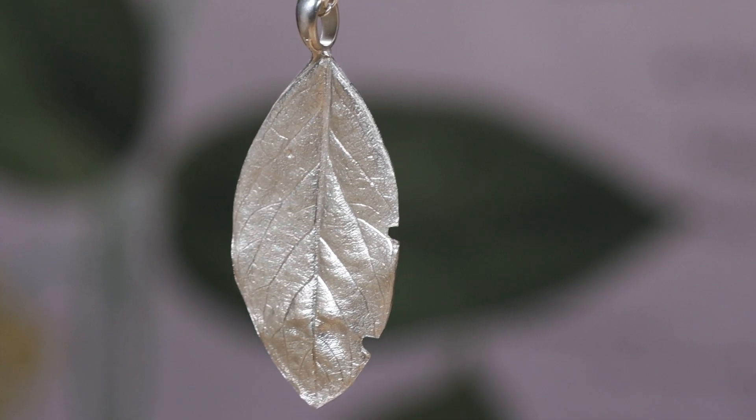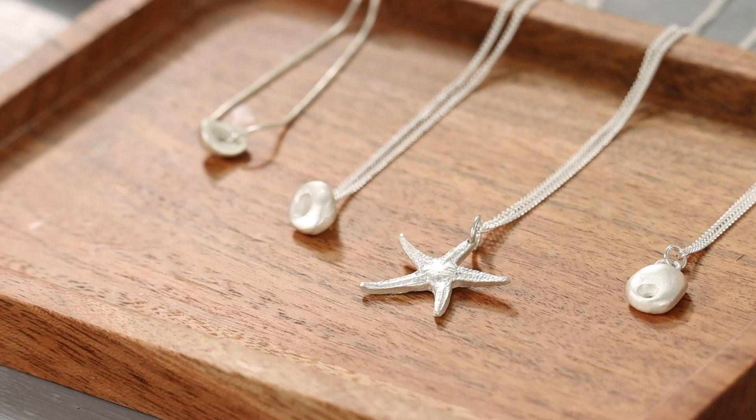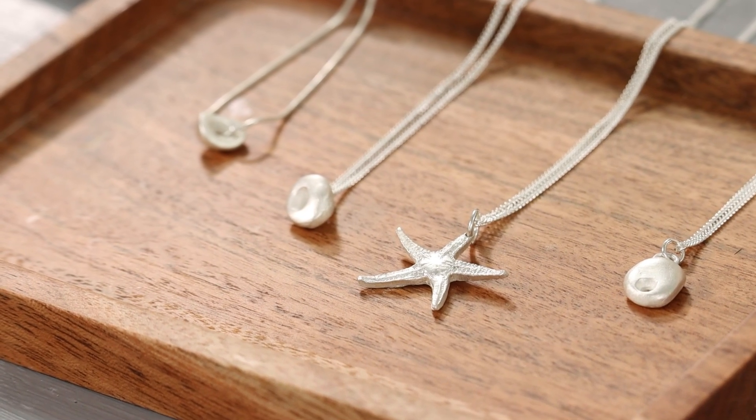Yes, silver clay can be hallmarked. We would recommend you get in touch with your local assay office, who can help you navigate this.